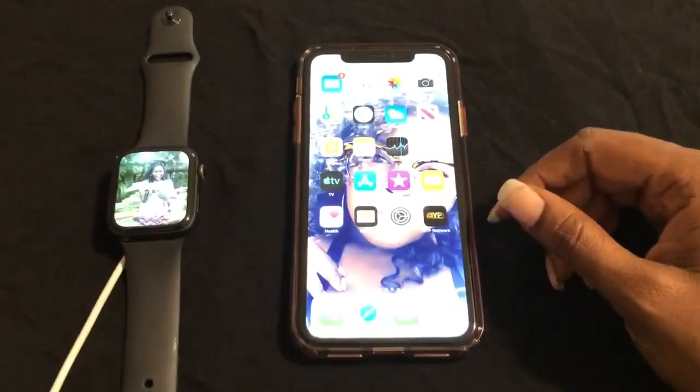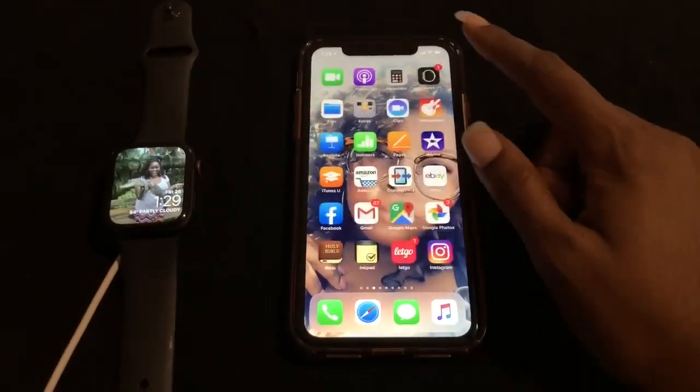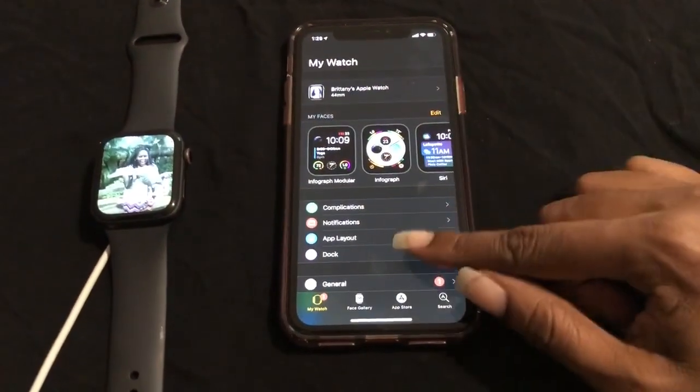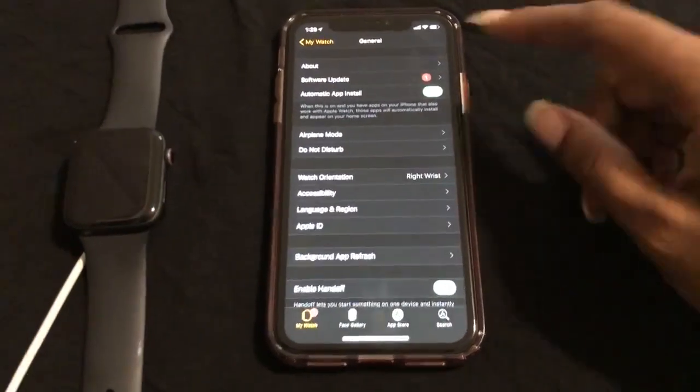Go ahead and open the Apple Watch app on your iPhone — mine is right here. Select it, scroll down to General, select it, and then go to Software Update.